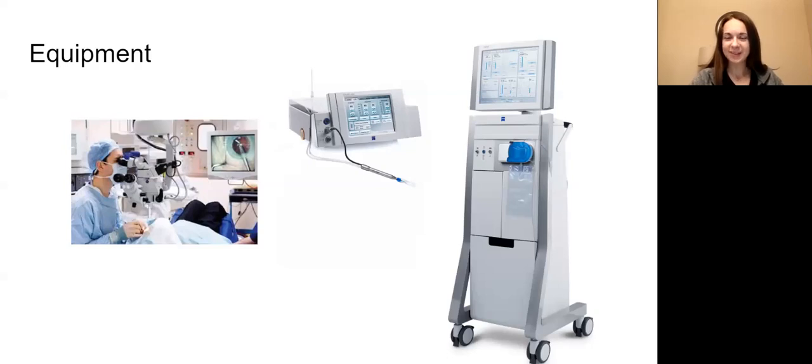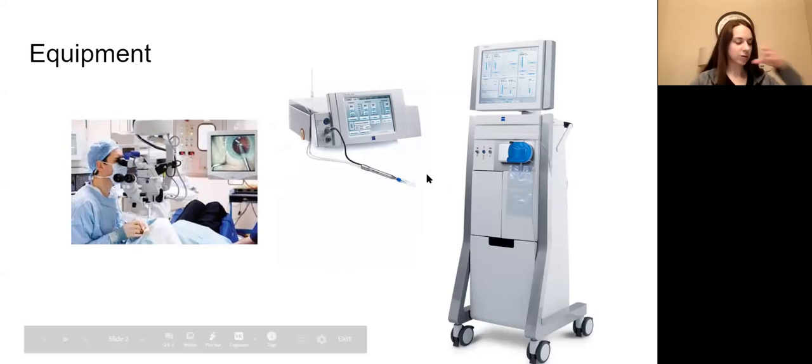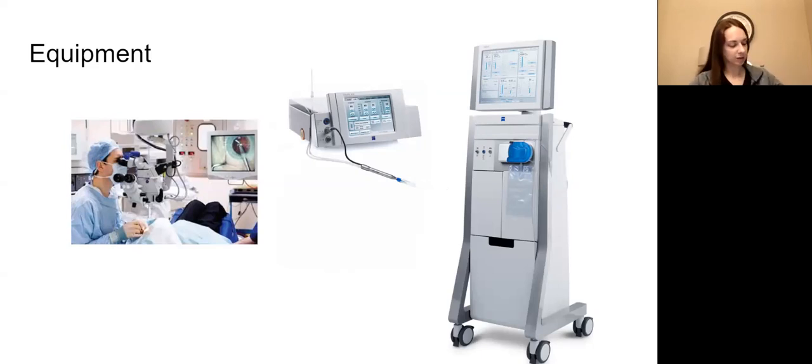Even if you don't know what the FACO machine is, you can always go grab it if somebody says hey, I need the FACO machine. This is what it looks like, and this is what the handpiece the surgeon will be using looks like too. I'll hit that again when we get to equipment, but let's go to instruments, routine equipment, and supplies.